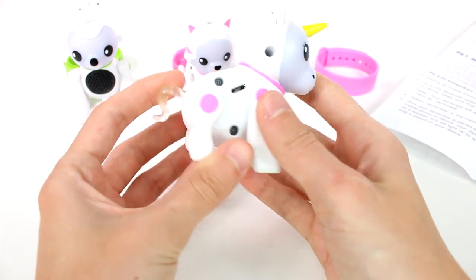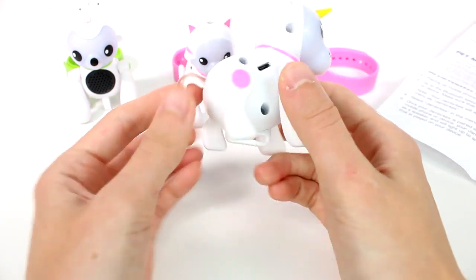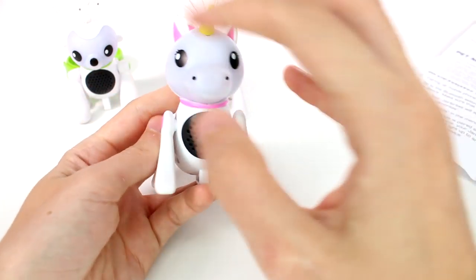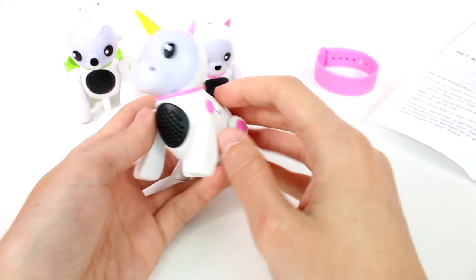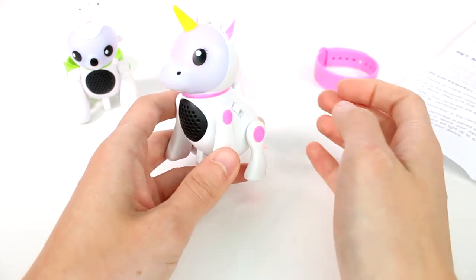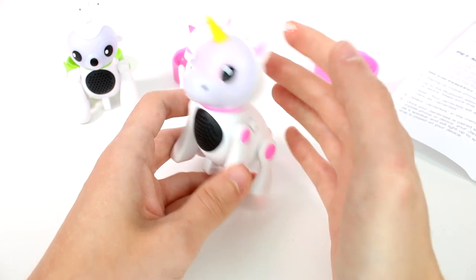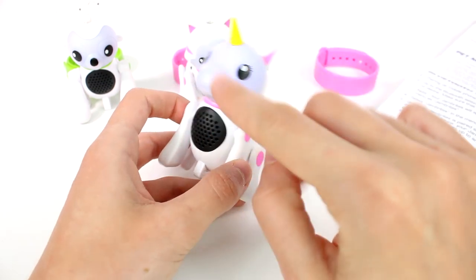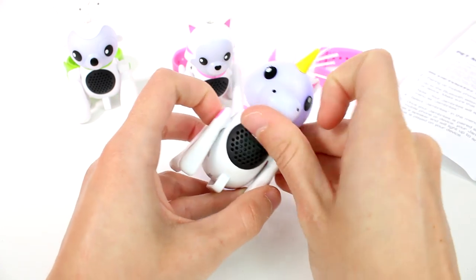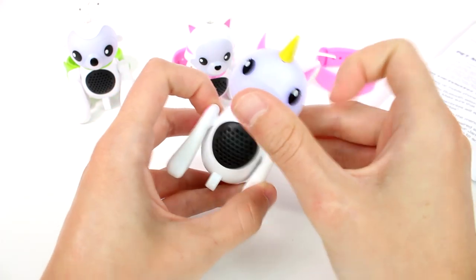Let's check out our unicorn! Same kind of body style but with a different tail, different face sculpt, and of course she has a horn. Let's turn her on and see what sounds she makes. She makes horse sounds! Let's touch her nose and mouth to see if we get a reaction.